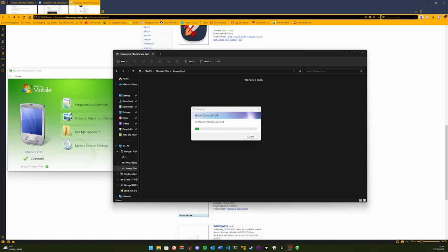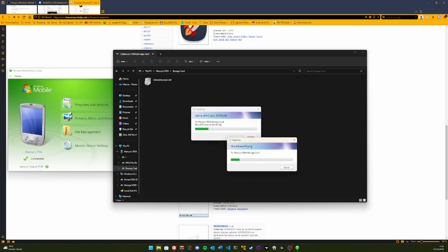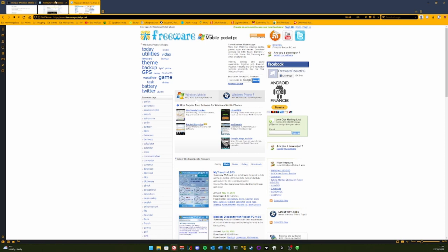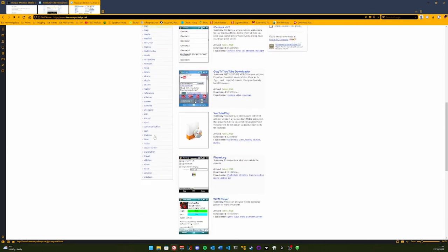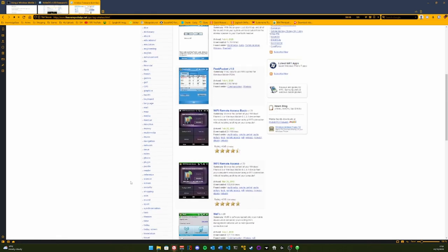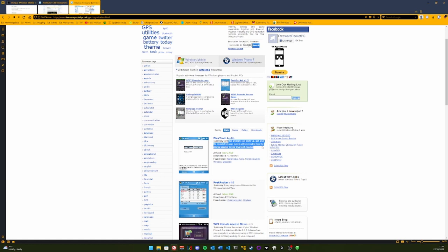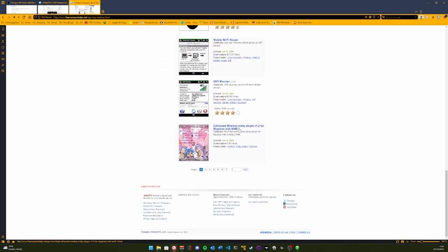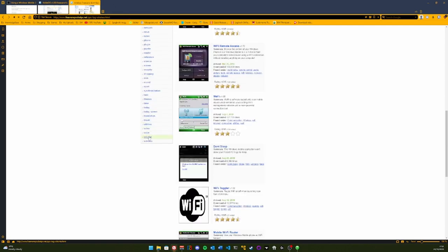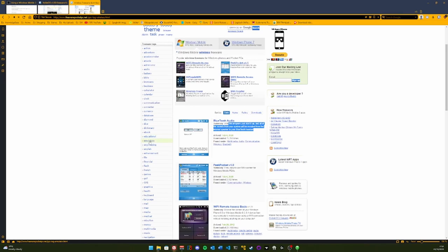I don't know if any of this software is going to work or not. Let's put a picture on — that's going to copy over. There is also this good site that has a lot of old software and stuff for PDAs and Windows Mobile and all that good stuff — like Bluetooth audio. There is quite a lot on here you could go through for a long time. I'm going to wait for that stuff to copy over and switch back to the camera.